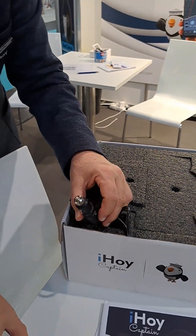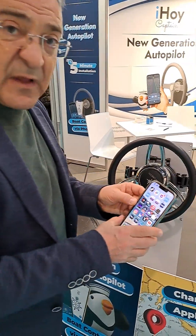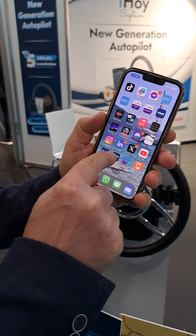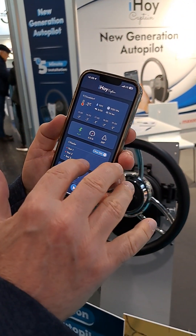Then what you have is something like this. This is the installed version and you just download an app, available both on Android and iOS. This is our Captain app. Once you open it, you have a main screen with weather conditions and a lot of information.